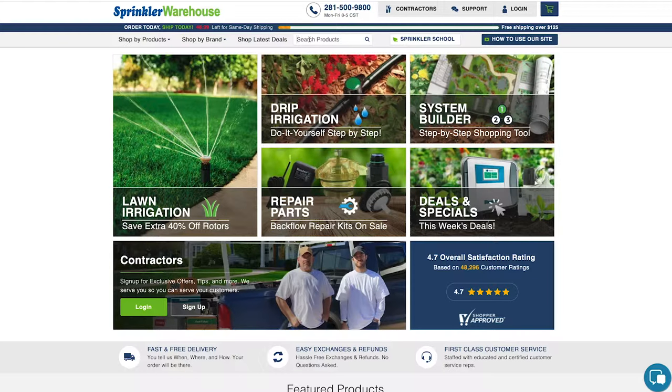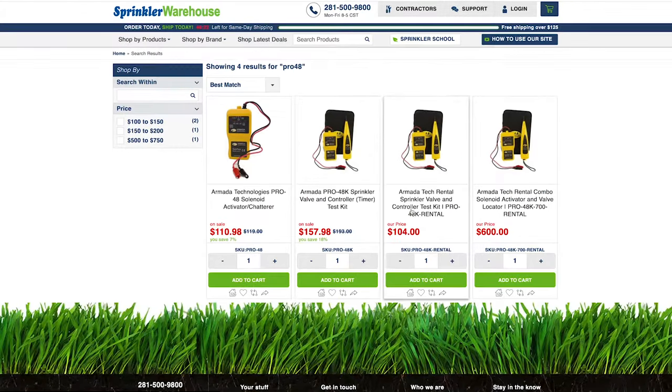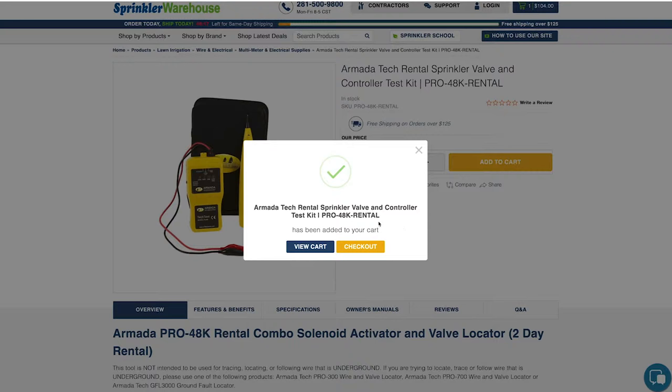A Pro 48 is a tester specifically designed for irrigation and it makes this task much simpler. If you're a homeowner, I recommend renting one. If you're a professional irrigator, you should definitely keep one of these on your truck.